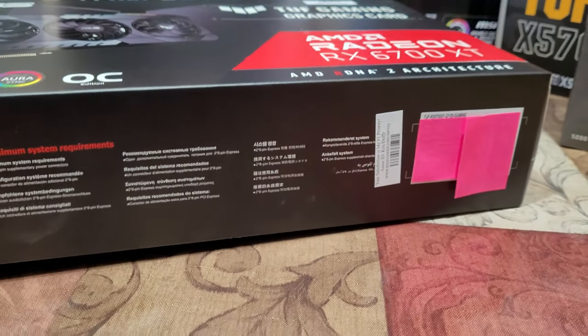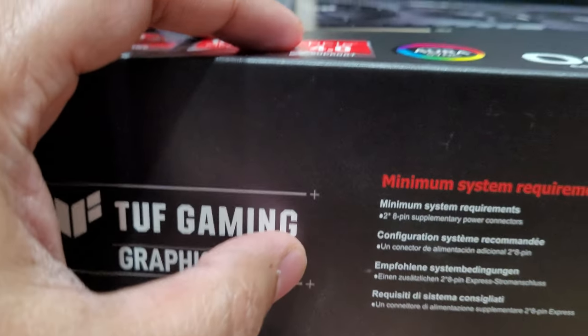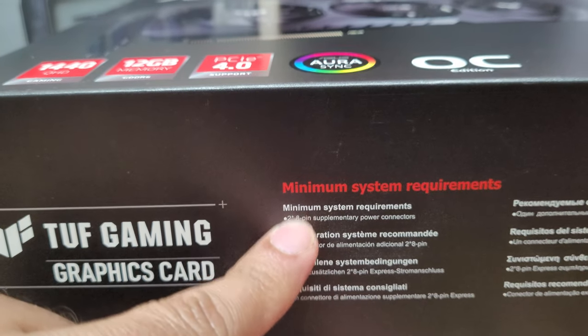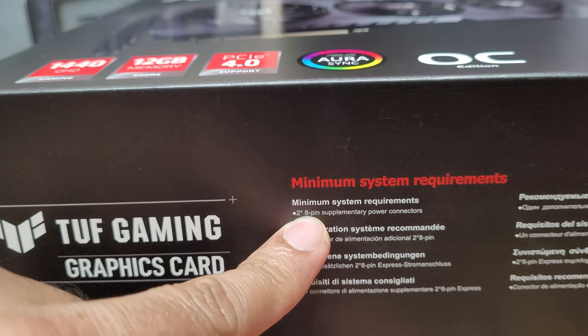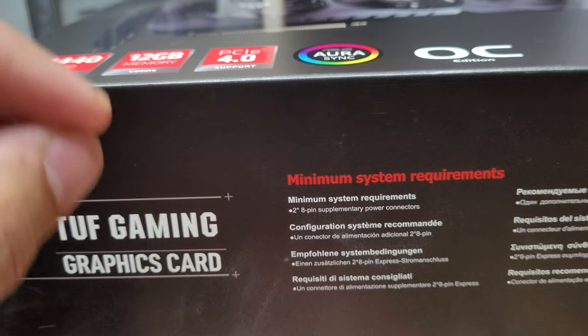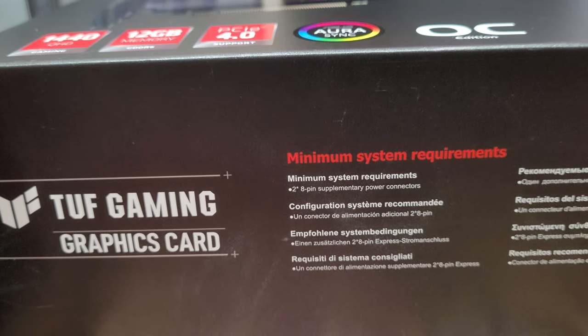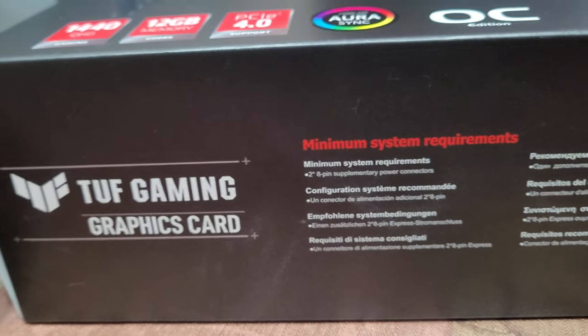I like ASUS products. Even the box is nicer. If you look at the minimum system requirements, it's eight pins — so make sure you have a power supply with the eight-pin connectors. You basically connect two power cables into that. A buddy of mine made that mistake many years ago and we had to order a new power supply for him later on.